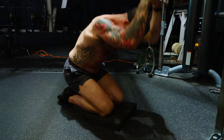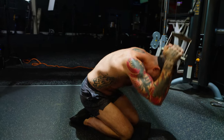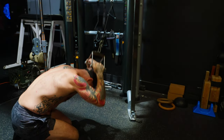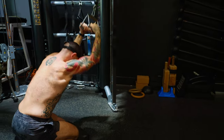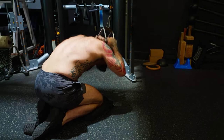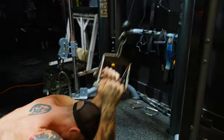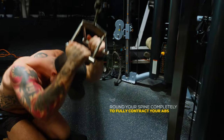Step 2: Squeeze your glutes and tuck your tailbone under so your lower back rounds a bit and you feel your abs engage. Crunch down, pulling the cable down behind your head as you bring your ribs to your pelvis. When your abs are fully contracted, that's the end of the range of motion. Slowly return to the starting position. That's one rep.